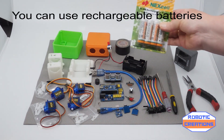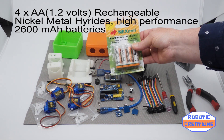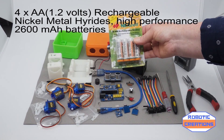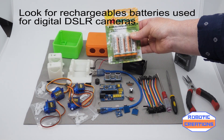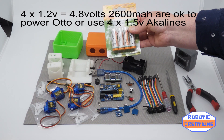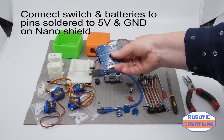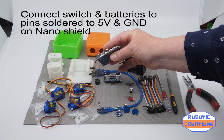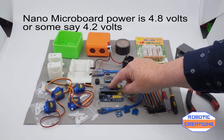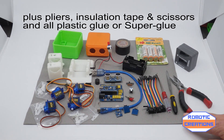Everybody's been asking about batteries. Now, these are rechargeables and they're 1.2 volts, but they actually have a high energy performance — 2,600 milliamps. I use these in my digital DSLR camera and I find they work fine with these. Everybody says they're only 4.8 volts altogether, but they work fine on the 5 volts of the board. The Nano board does run at about 4.8 or 4.2 volts some say. Pliers are always useful. And now we'll get on with the build.